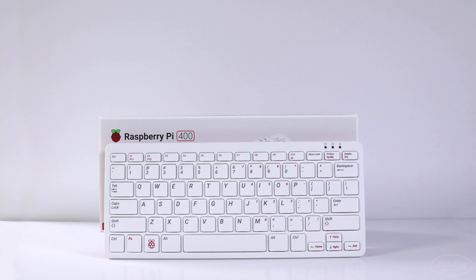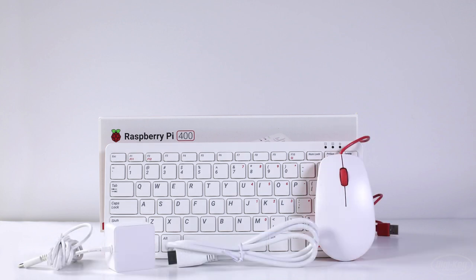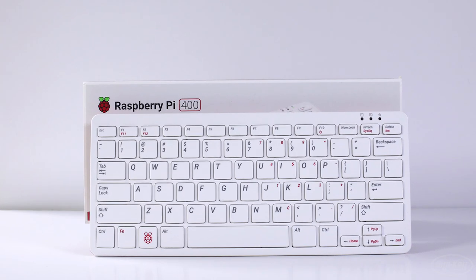The Pi 400 is available in either kit form — along with a mouse, power supply, micro to standard HDMI cable, a micro SD card preloaded with the latest Raspberry Pi OS, and the official Raspberry Pi Beginner's Guidebook — or as a standalone Pi 400 for those who already have the cables and accessories on hand.